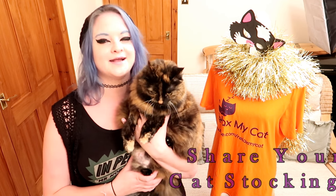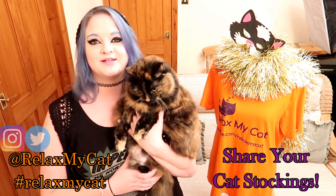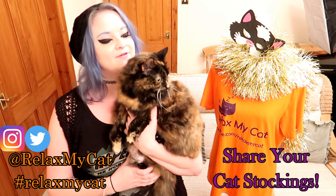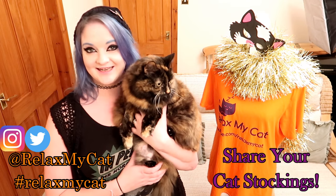What do you think Ragsy? I hope you found that DIY fun and festive. Now I want to see the cat stockings you have made for your furry friends — share them on our Twitter or Instagram at RelaxMyCat. Ragsy will pick her favourite and you could be in with a chance to win a Relax My Cat t-shirt, so get making!